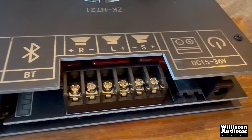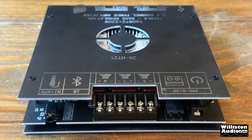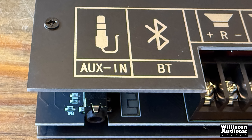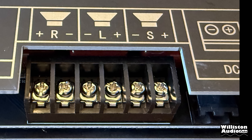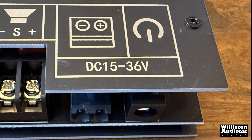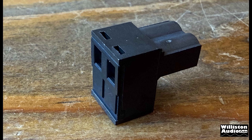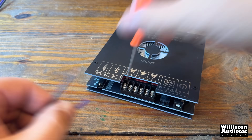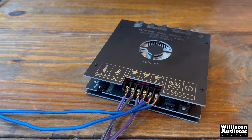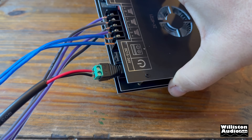Across the back of the unit we have power input as well as auxiliary input, and then we also have the speaker outputs. Starting on the left, the auxiliary input is a 3.5 millimeter stereo input jack for inputs from computers, MP3 players, and things like that. In the middle we have speaker terminals for left, right, and subwoofer. Then we have two DC jacks for 15 to 36 volts. It also comes with an adapter but you can also use a barrel connector. We're going to bump up the voltage to 30 volts for our sample test here.